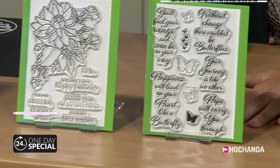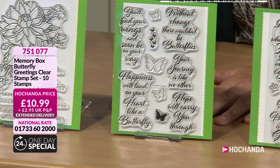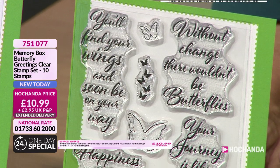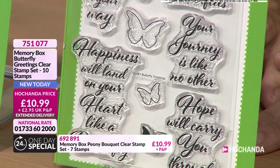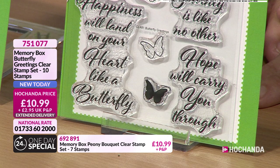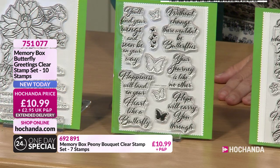Now these are the butterflies and the sentiments. You'll find your wings and soon be on your way. Without change, there wouldn't be butterflies. We saw that one - love the little group of butterflies there. Your journey is like no other. Happiness will land on your heart like a butterfly. Hope will carry you through. And you've got the silhouette there and the filled-in one there as well. Gorgeous. £10.99, 751077.